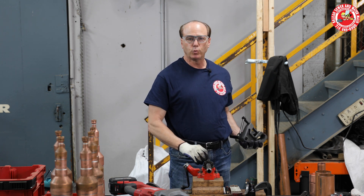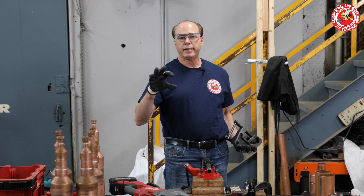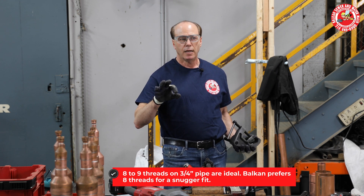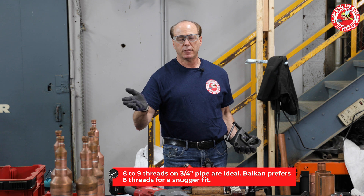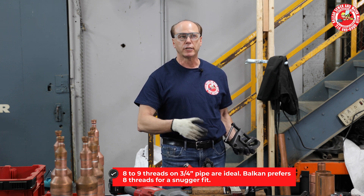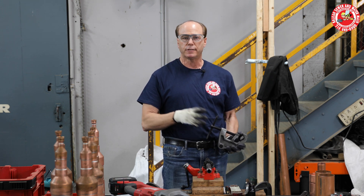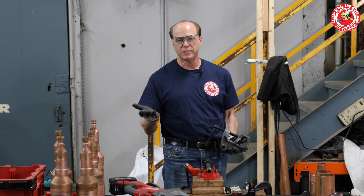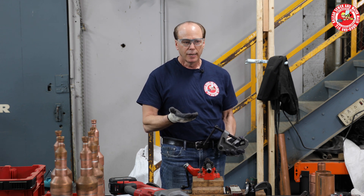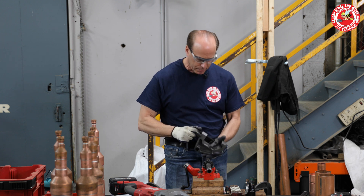Regardless of which tool you use, on three-quarter inch pipe, it's open to debate how many threads are ideal. I've been told eight to nine threads. I kind of prefer eight threads because my projects seem to sock up really well with just eight. The fitting is really made to accommodate eight or nine threads — putting more threads doesn't have a benefit, and putting less means it really won't sock up properly.